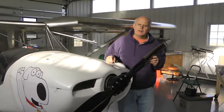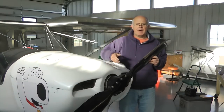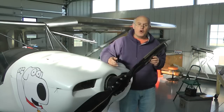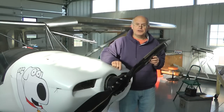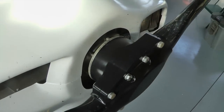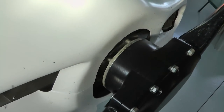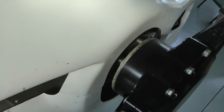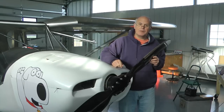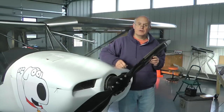Every once in a while, someone will examine my propeller installation and be concerned that they see no means of locking the bolts in place on my hub — no safety wire, no locking nuts on the back side, nothing that they can see to hold the bolts in proper torque. And they will be concerned, and that's nice that they're concerned.